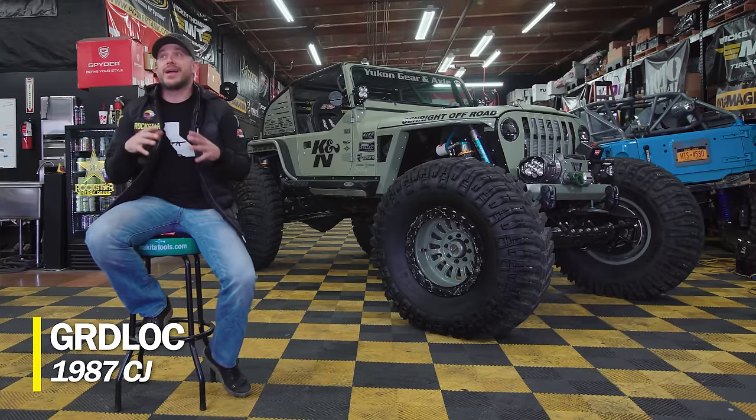Hey, how's it going? Nick Ashby from Rockstar Garage. Today I'm here to talk to you about Gridlock and what we actually did with this build.